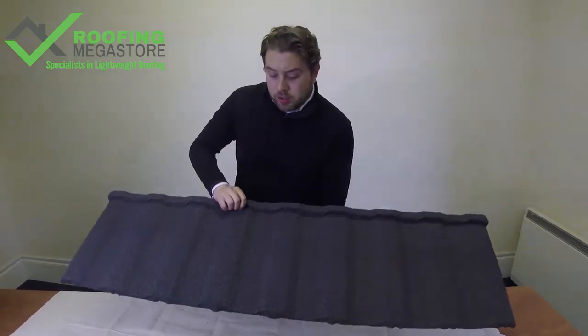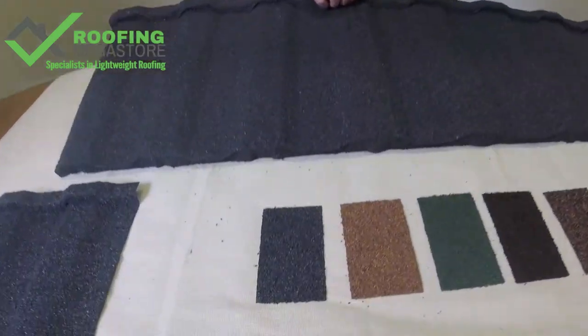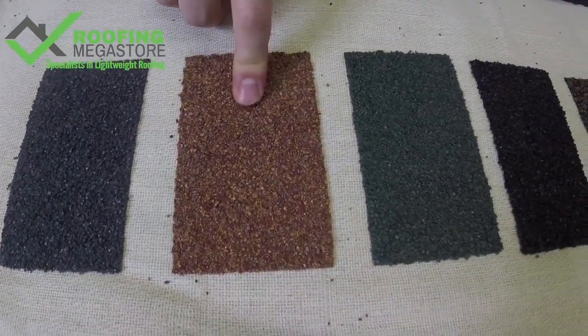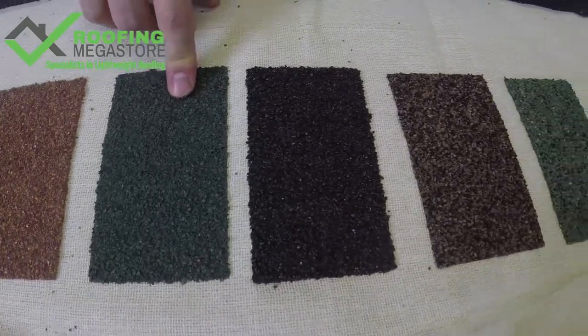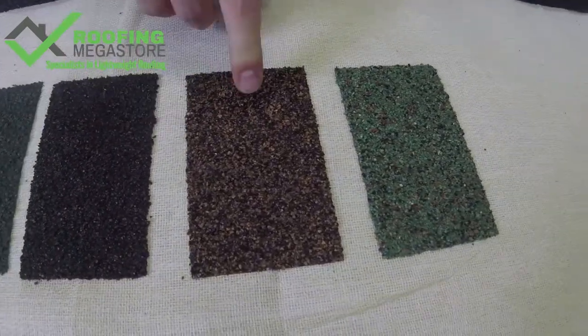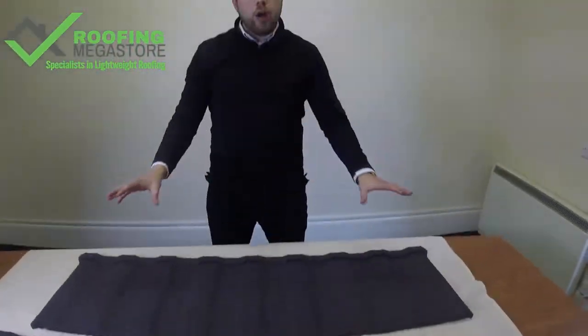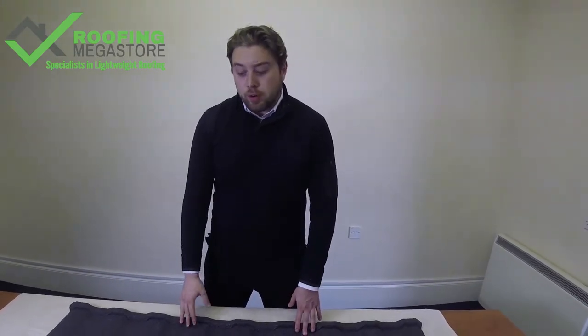Let's have a quick look at some of the colours the Profile 49 comes in. We've got Titanium Grey, Rustic Terracotta, Tartan Green, Bramble Brown, Rustic Brown, and Moss Green. So a really good wide range of colours available, whether you're looking to match like-for-like or go for something completely different — six colours to choose from.